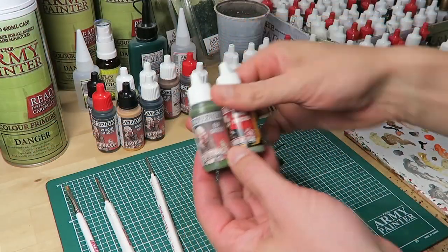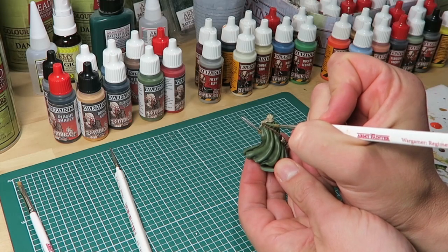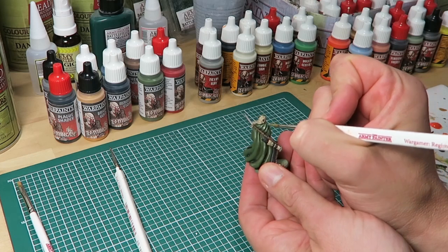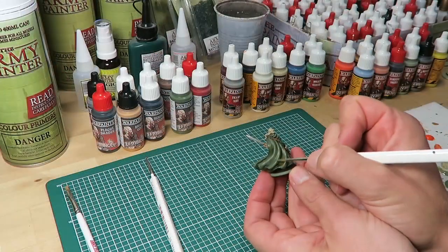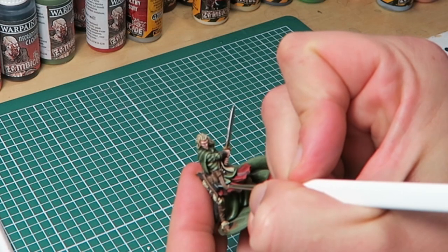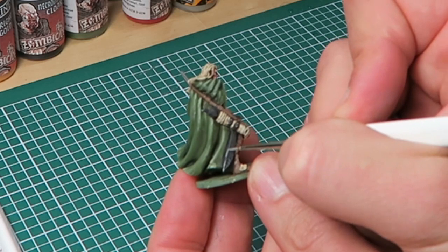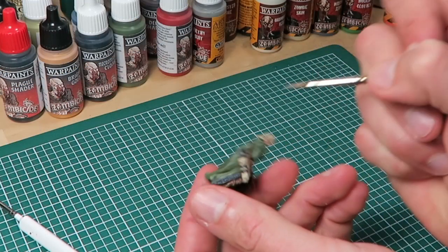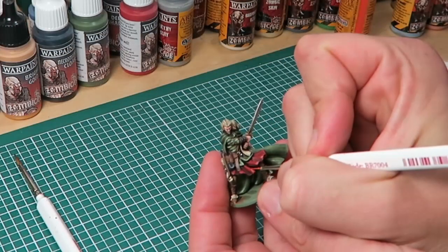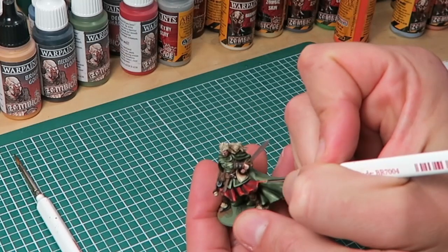For the Elf Green cloak I'm also using a mix, this time adding some Combat Fatigue to the Elf Green. The cloak area is large so I'm actually using the regiment brush even for this second highlight, still trying to keep the lines fine and thin. I continue to highlight the Necromancer Cloak areas with Filthy Suit — very thin lines across the scabbard, on the pouches, and on the belts. For the feather bits on the arrows I'm using the regiment brush with the dry brush technique. The dark red dress is highlighted with Jumpsuit Orange on the edges and very raised areas.